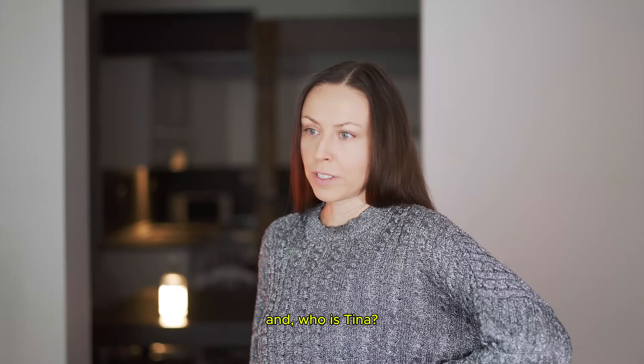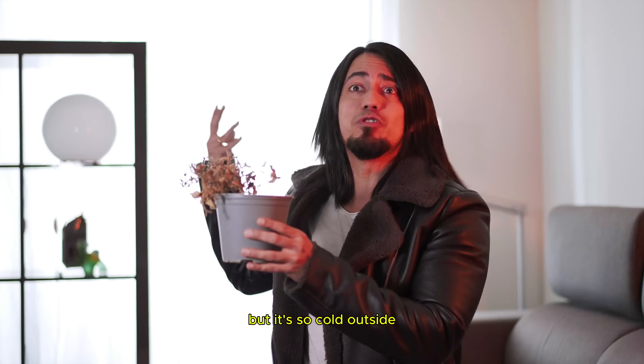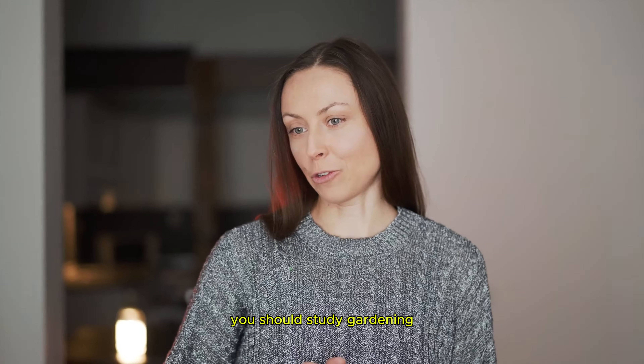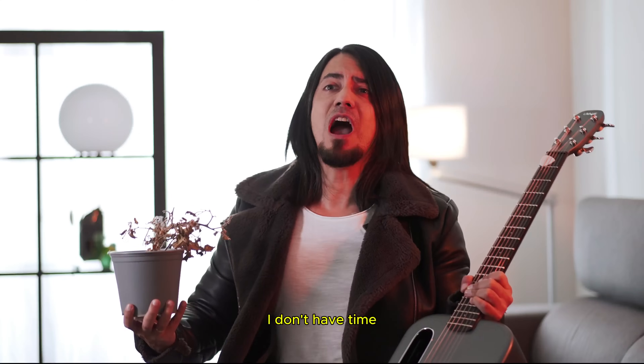Oh, Tina, I'm sorry. And who is Tina? I just wanted to grow some seedlings for spring, but it's so cold outside that even now my Tina has wilted. Stop naming plants. Maybe you should study gardening. I cannot be a rock star and a gardener. I don't have time.